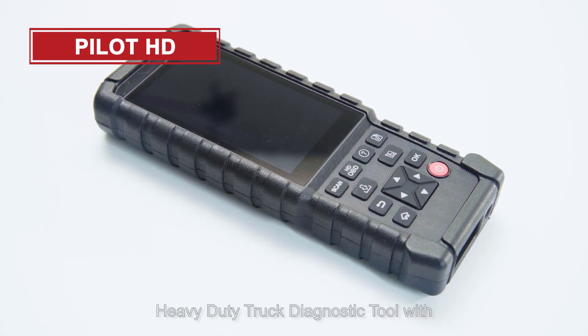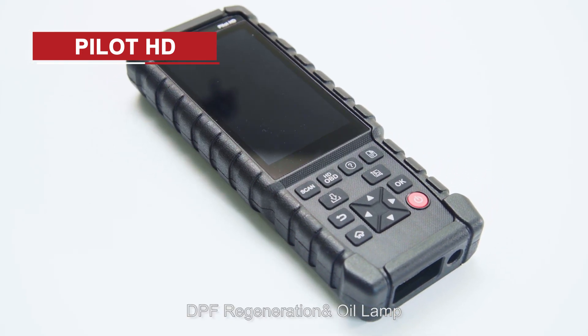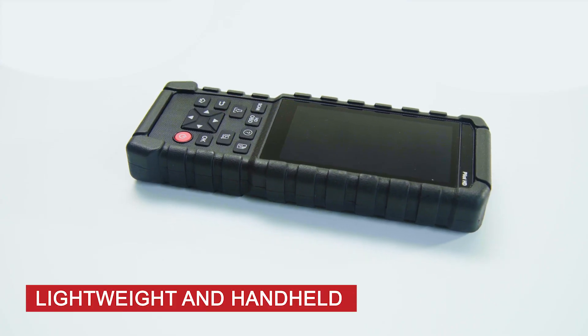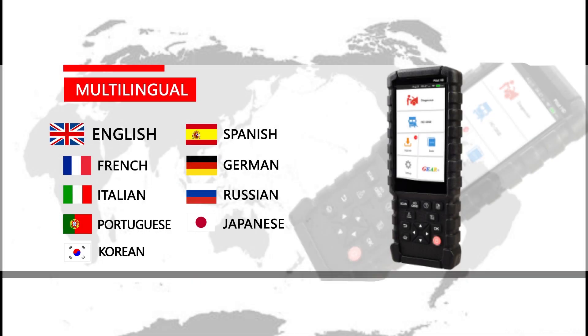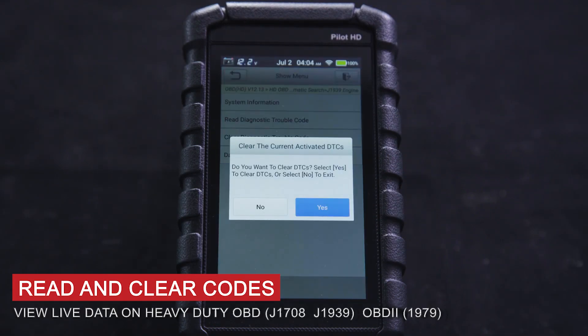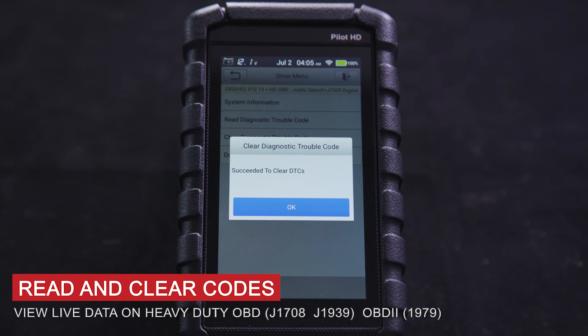The Pilot HD is a heavy duty truck diagnostic tool with DPF regeneration and oil lamp support. It features a 5-inch touch screen, lightweight and handheld design, shortcut keys, one-click auto-save, and supports multiple languages including English, Spanish, French, Japanese, and Korean. It can read and clear codes and view live data on heavy duty OBD protocols including J1708, J1939, OBD2, and ISO 1979.